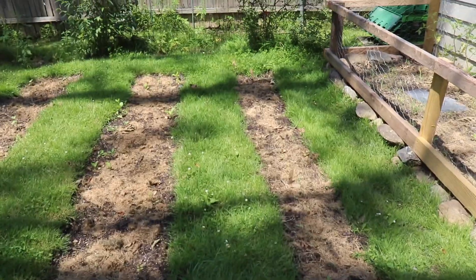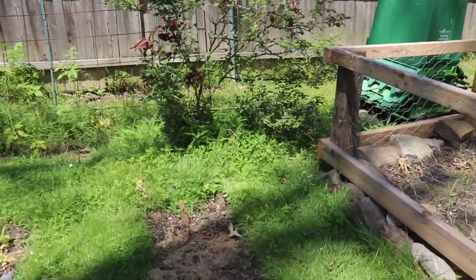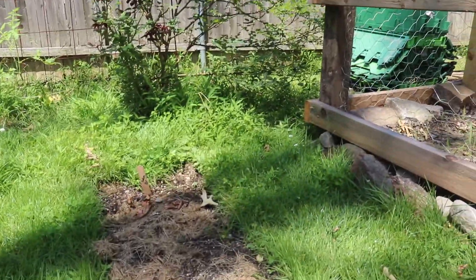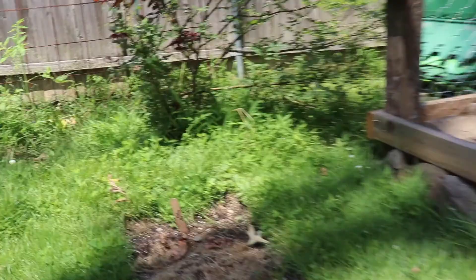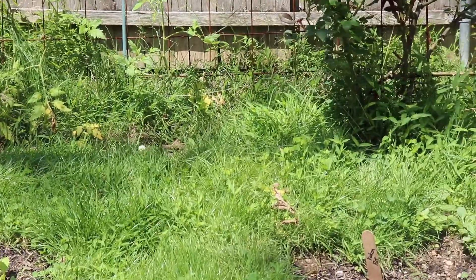Hey guys, welcome back. We're in the garden today and I wanted to show you something real quick that we got to get taken care of. While I was walking through these rows, I started to notice — I don't know if you'll pick them up on here — we got a ton of wasps that are making a nest somewhere over in that direction.